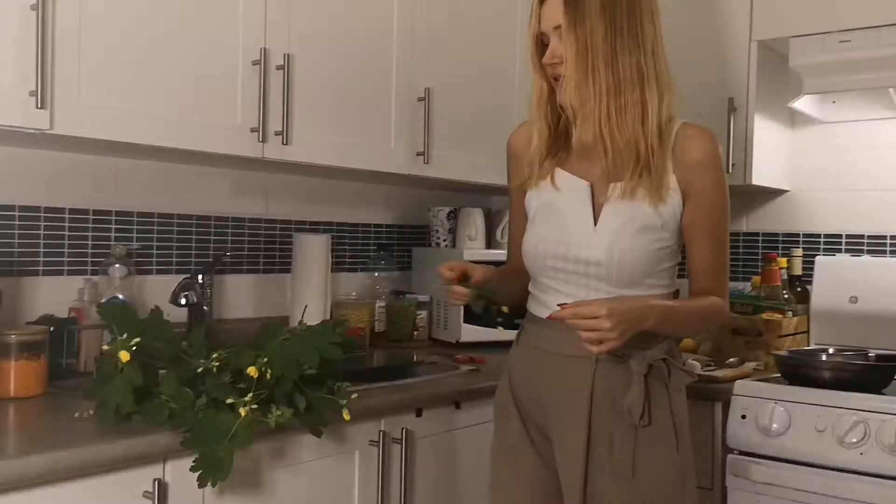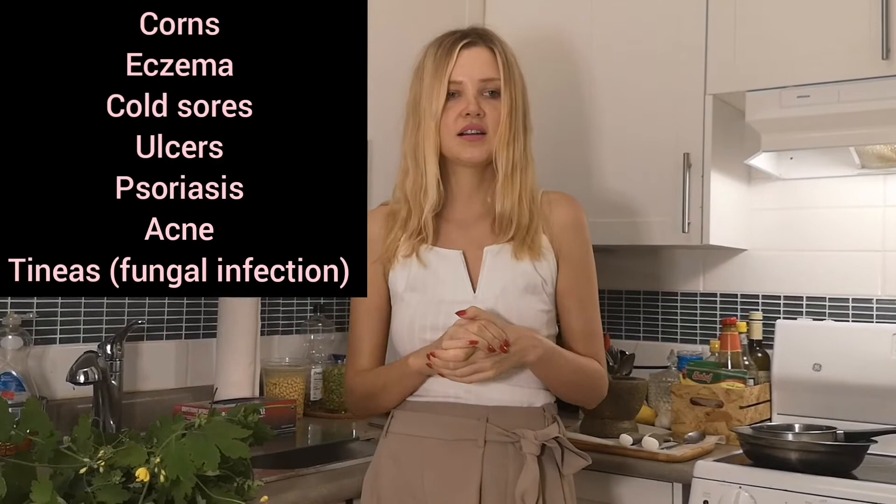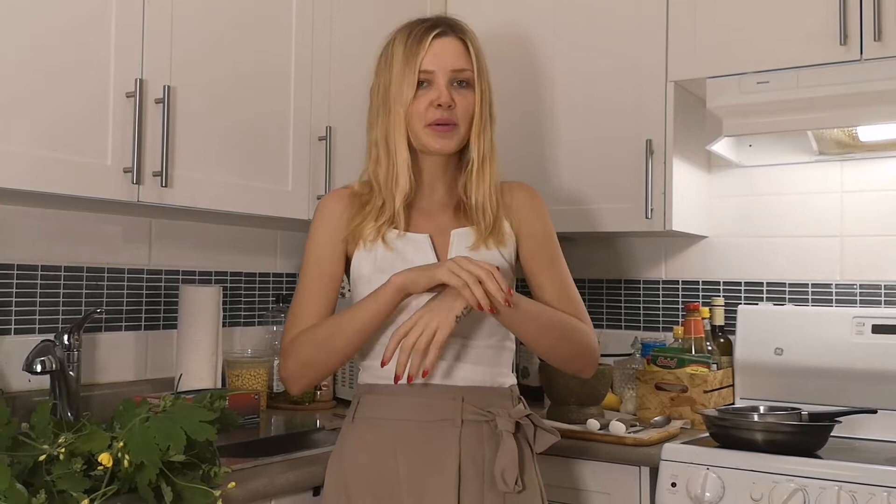You can use this plant for different skin conditions like dermatitis, warts. It can also be used internally for various issues, but today we will be focusing on making a topical ointment using shea butter. Traditionally pork fat or lard was also used, but we are making a vegan version and we will be using shea butter.